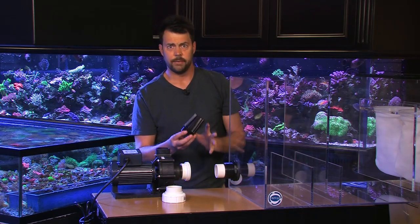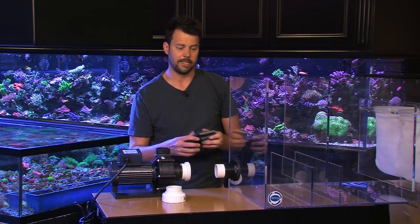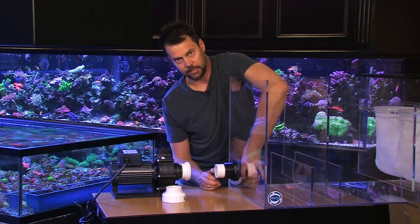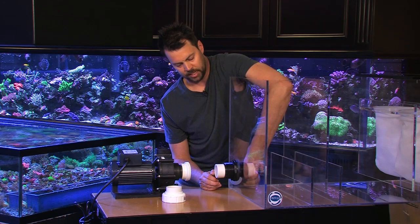We have a drain screen right here. It's very important to use a drain screen on the intake of any pump — this helps protect it from getting clogged by snails or other things and prevents it from jamming up.